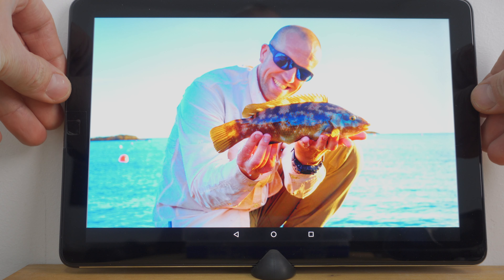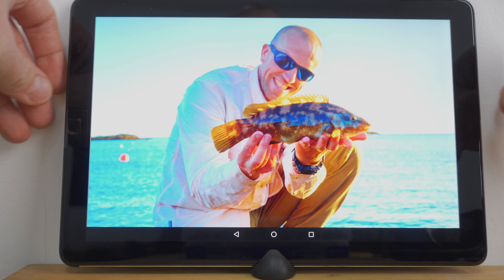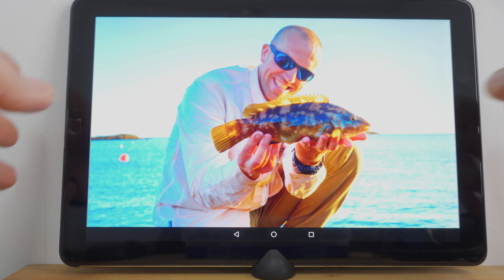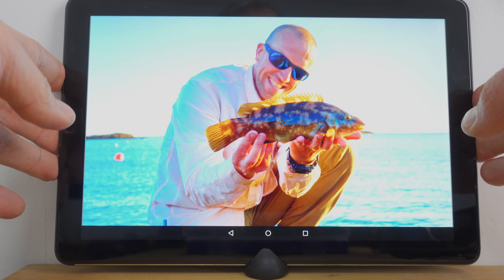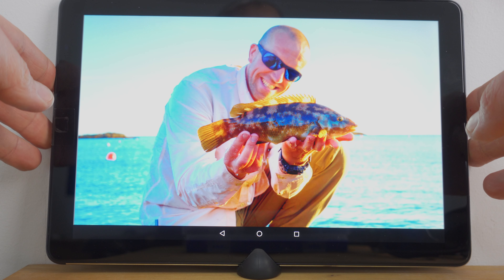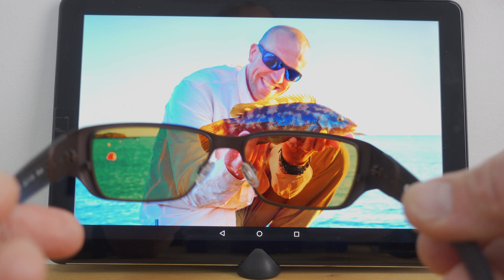For this test, I will be using my tablet with a picture of a bass I caught a couple of years back. As you can see, it's quite blue everywhere. Let me get this in the middle of the shot as best I can.